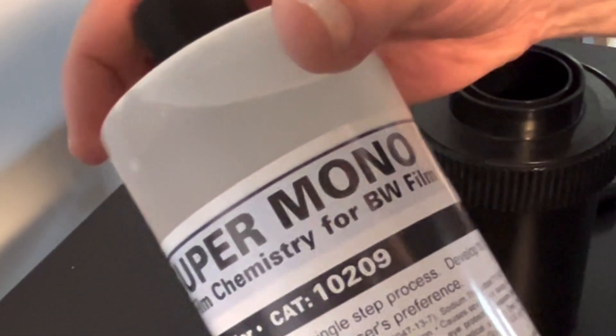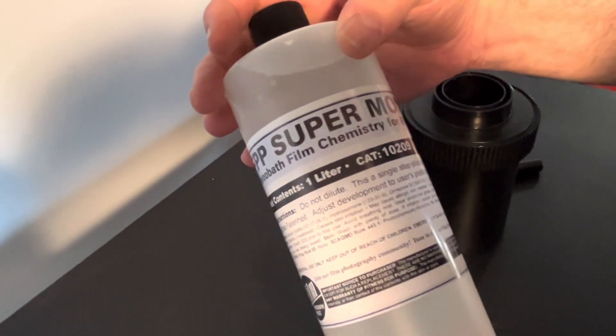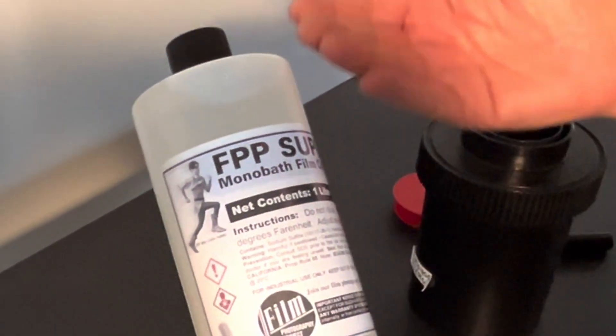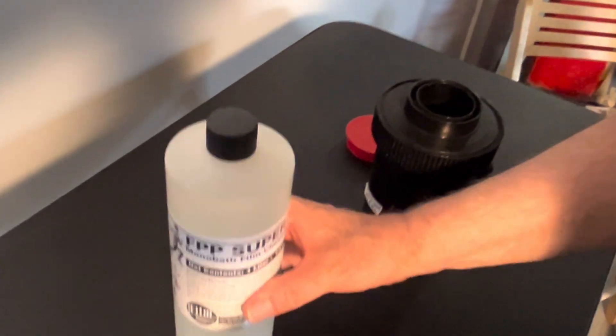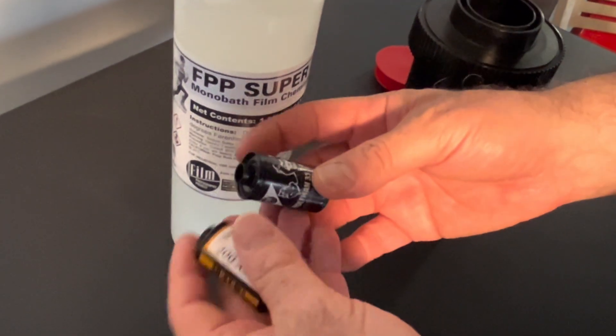FPP Super Monobath — monobath film chemistry for black and white film. This is for folks who develop their film at home. It's one step. Today we're going to develop two rolls of John Fridelli's film.